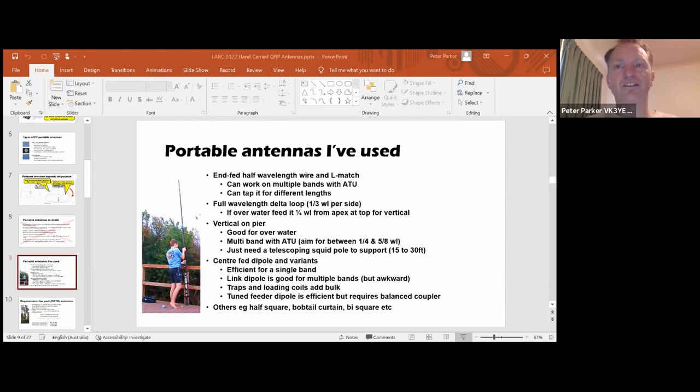You could just use a bit of wire along the tool pole that you can see in the picture. A centre-fed dipole is a reliable performer, highly efficient for one band, and you can get that same efficiency on a few more bands by splitting sections to form a link dipole - just alligator clips that you clip onto wire. If you add traps and loading coils, I tend not to do that - that adds extra unwanted weight, especially if you're using a thin light pole to support it, as it droops and you don't get so much height. A tuned feeder dipole with open wire feed line is good but strictly speaking requires a balanced antenna coupler. You can also make your own feed line out of hookup wire.